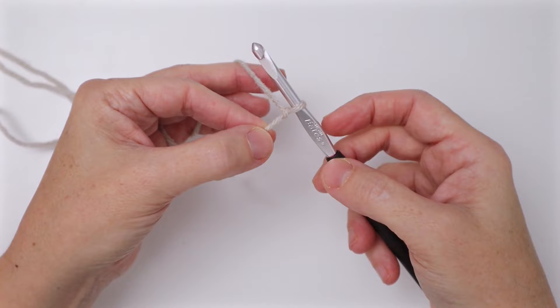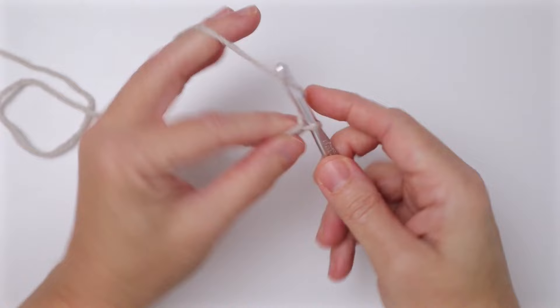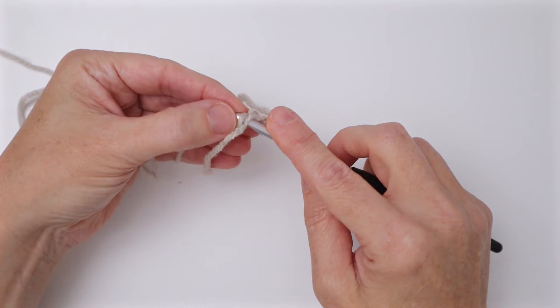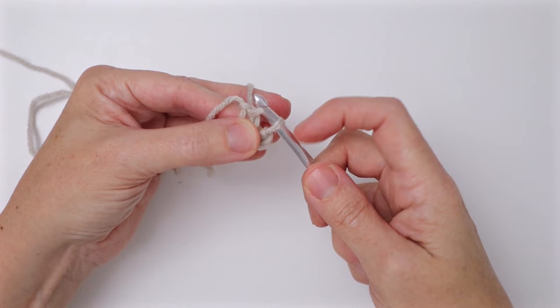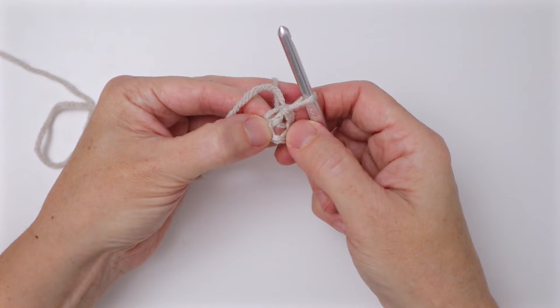We're going to chain four to start our foundation ring. Chain one, two, three, and four, then join this into a circle to create our foundation ring. Take your hook and go back to that first chain, putting your hook under the loop — you can put it under the bump at the back as well. Yarn over, pull it through, then pull through the loop on the hook as a slip stitch, and now you've created your foundation ring.